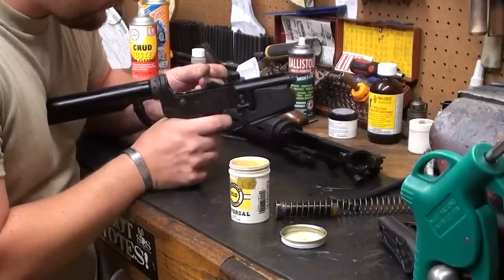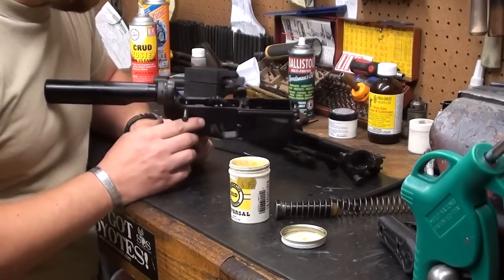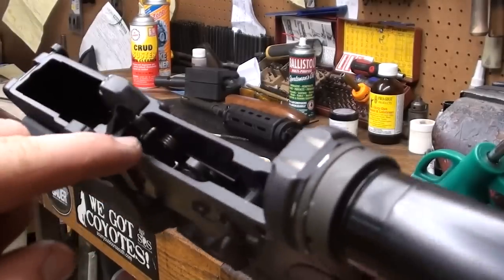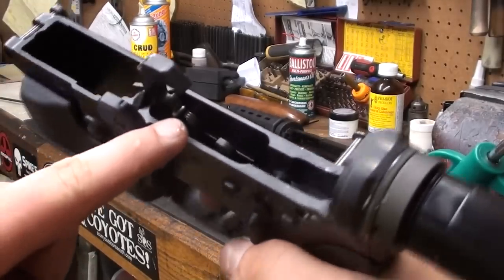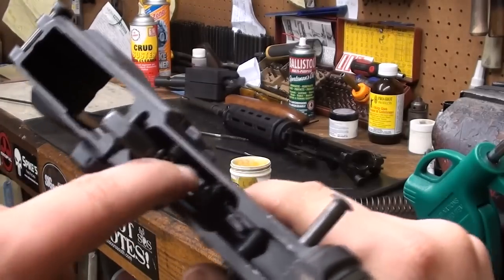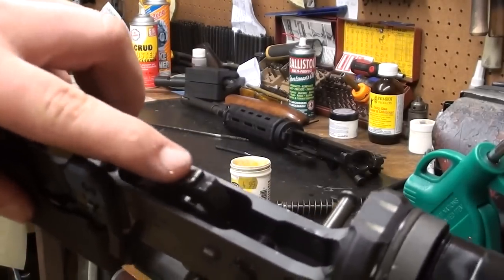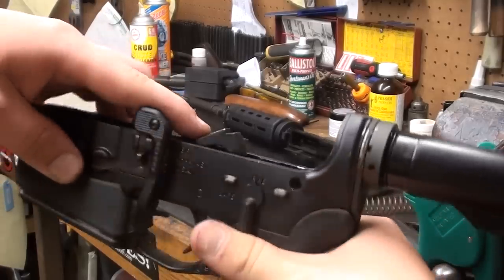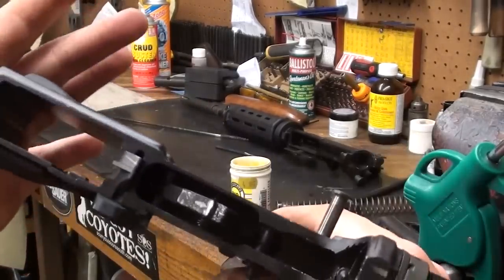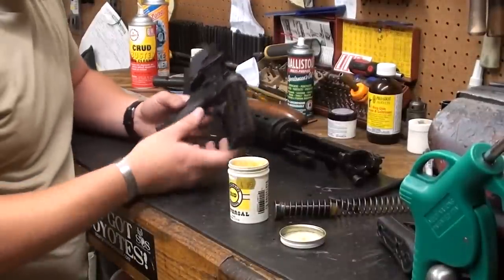I'm going to show you a close-up of the areas I lubricated. Basically, any area where you see rubbing on the metal parts — where the finish has rubbed off — go ahead and apply a little bit of grease to those areas. Really not a whole lot to it: just blow it out. Cleaning these things is really easy. In terms of the lower, that's really about all we're going to do.